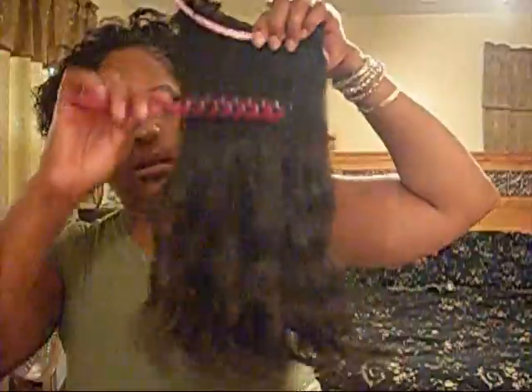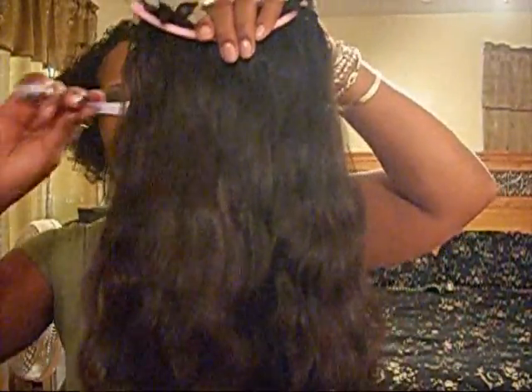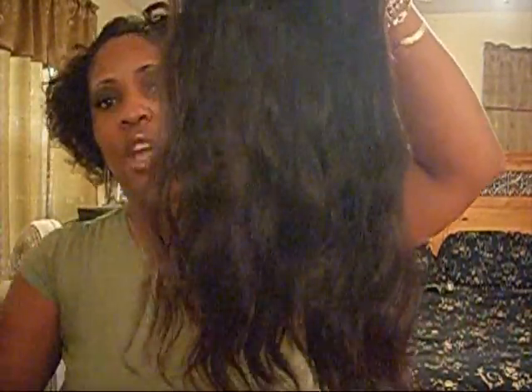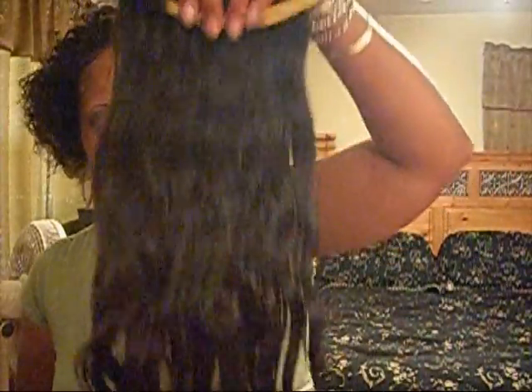I'm going to comb it out so you can see. Still soft. That's a big tooth comb, here's another comb. Still not shedding — very good hair. I love this hair. Someone said the more expensive the hair the better the quality, but there's nothing wrong with this hair. I washed it, I did everything to it and it's still holding up. I just combed this one. I had two bundles — this is one bundle with the pink clip, and this is the other bundle in the old clip that I have not combed yet.